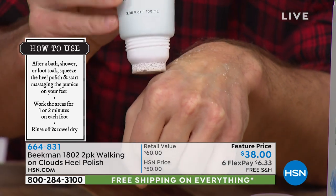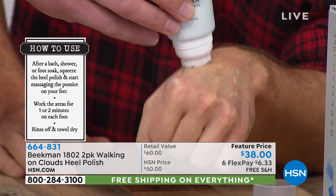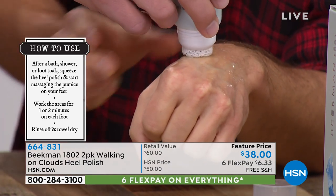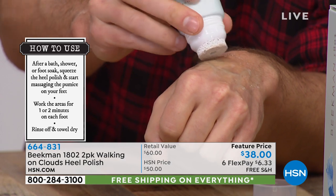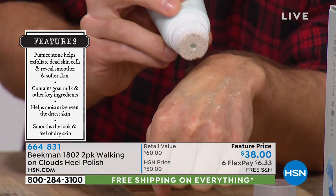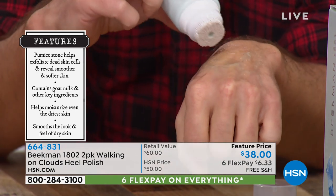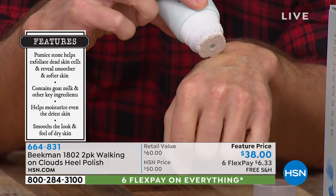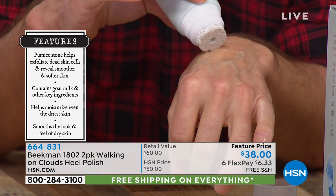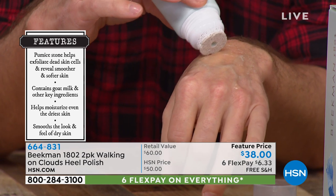One important tip: don't keep squeezing while you're rubbing. Once you've got the product out, hold down on the side while you're rubbing so you're not continuing to squeeze. You only need a very little bit because it's got those powerful glycolic acid and salicylic acid, which help eat away those dead skin cell layers.